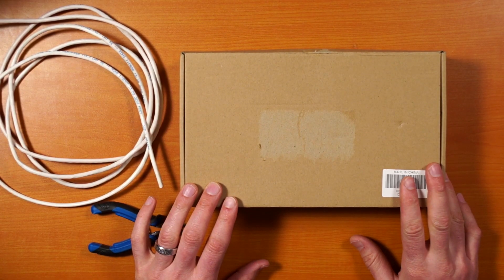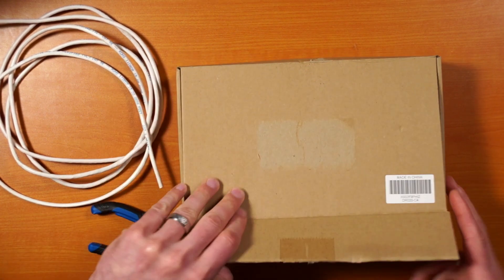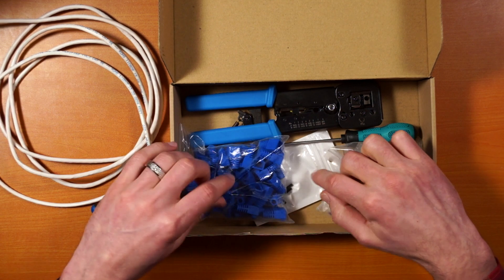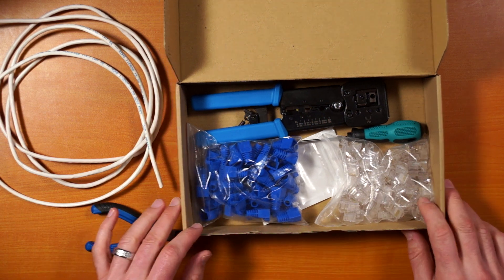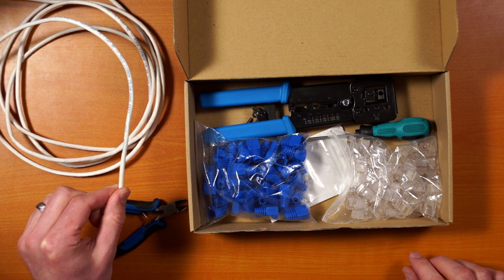Hey everyone! Today I want to show you how to make Cat5e or even Cat6 cables using EZ RJ45 connectors. I just went out and bought this kit from Amazon — pretty cheap, less than $30 — and it has everything you need. If you open up the box you can see you got a crimper, Snagless boots, RJ45 ends, and extra blades for the crimper. Sometimes I'll also use a pair of snips, and of course you're going to need Cat5e or Cat6 cable.